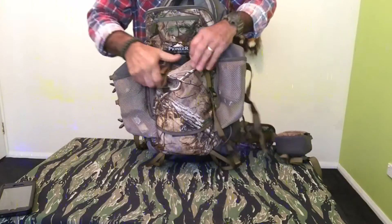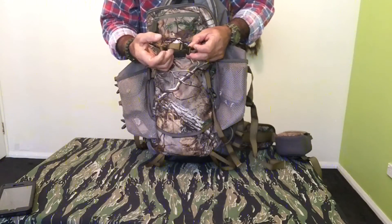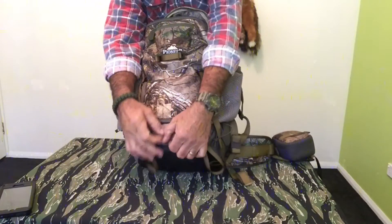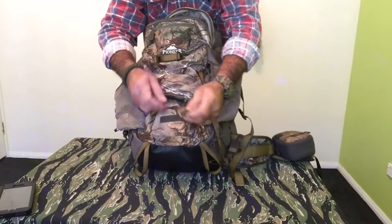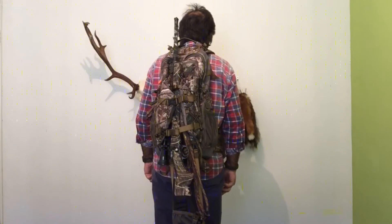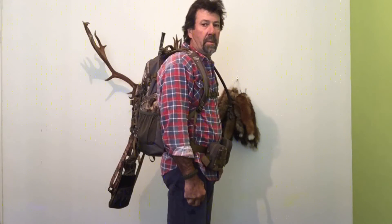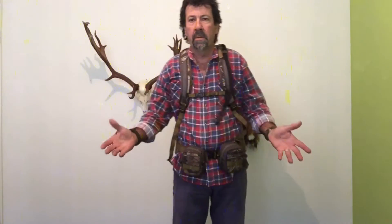The pack also comes with a rifle scabbard that drops out from here. This is the pack with the rifle in the scabbard and as you can see, it carries it easily and allows you to move.